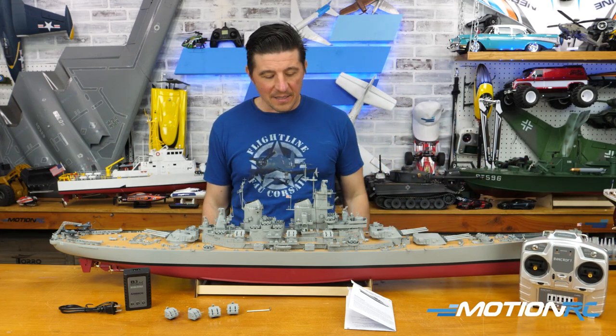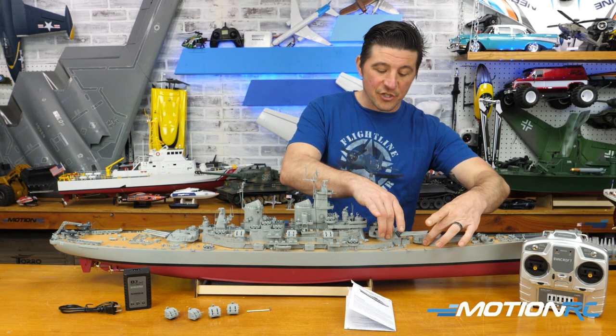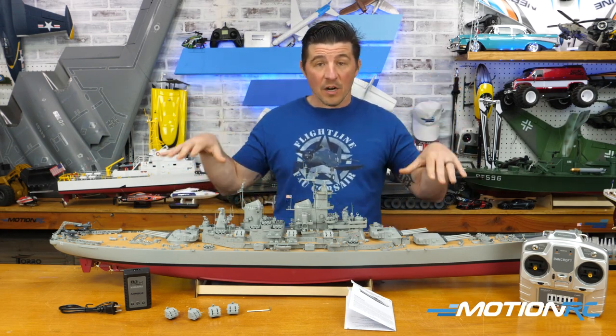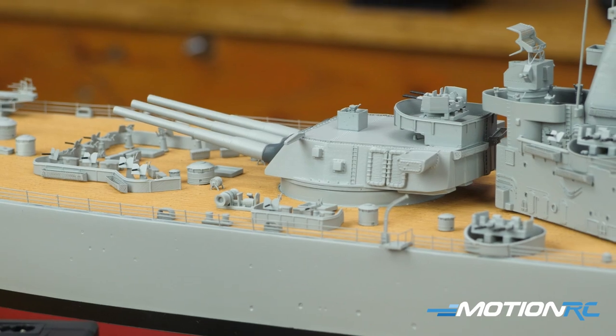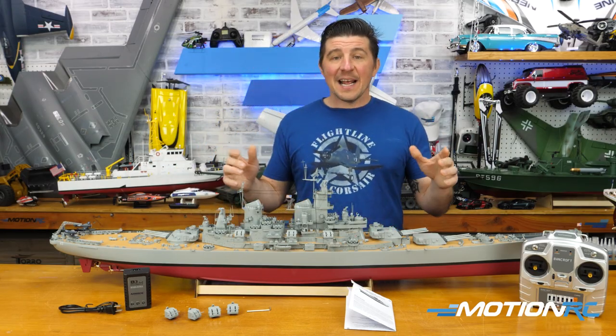On the upper deck the big turrets do move, but manually, so you can move all three. But for guys who want to add more realism, you could get those running on a servo with some modification. You could have those turn and fire, maybe add lights — things like that.